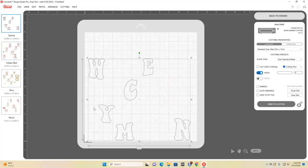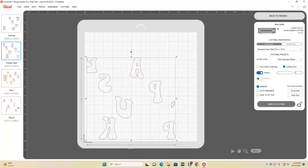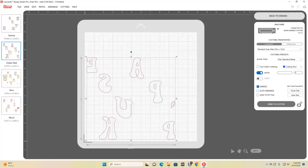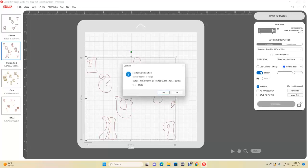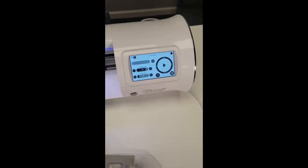This is a shirt HTV project, so we are going to mirror it, and that is going to mirror everything for us. Now that I know that's what I want, I'm going to go ahead and send it to the cutter.